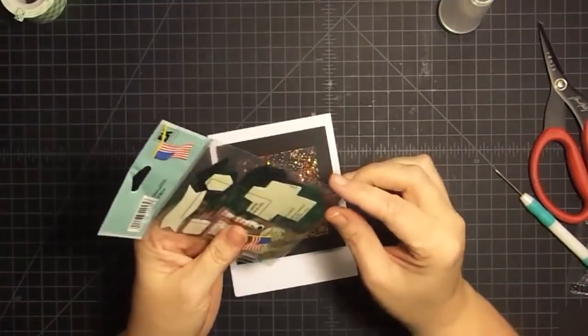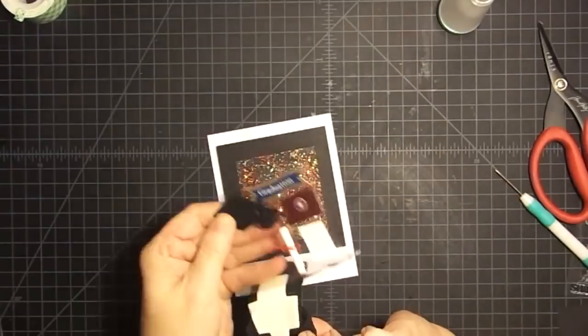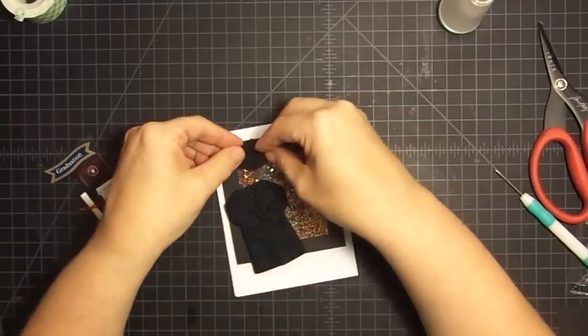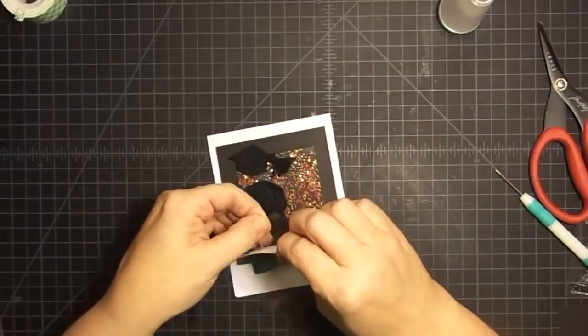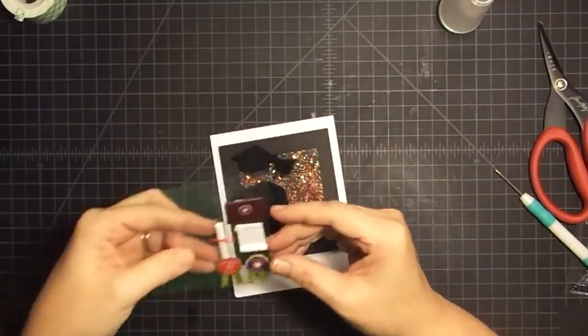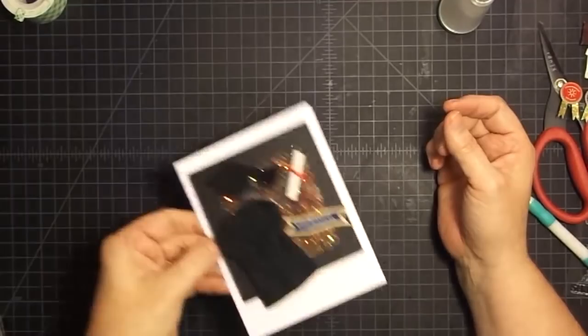Remember I told you we're going to use this little guy from Jolie's Boutique? I'm going to take this piece that's already got adhesive on the back and place it on top - so that becomes an element around the shaker card. I'm going to take this little mortar board and put it up here. Super cute. And then I'll take this little graduation piece and put it there, and the diploma is super cute too. See how now the card has all those little graduation elements and the shaker behind it.